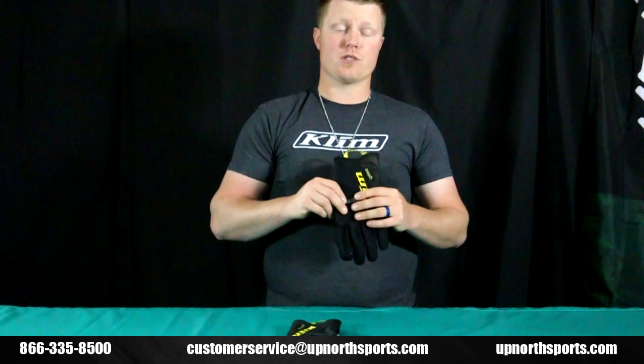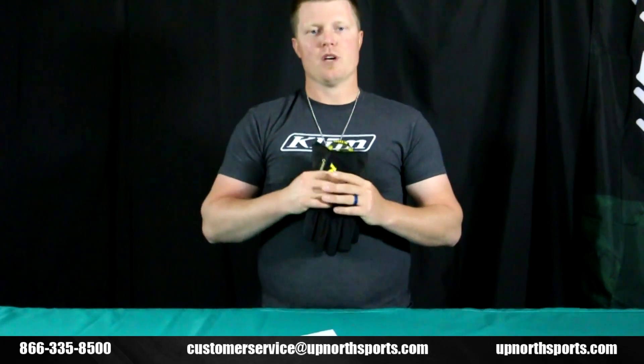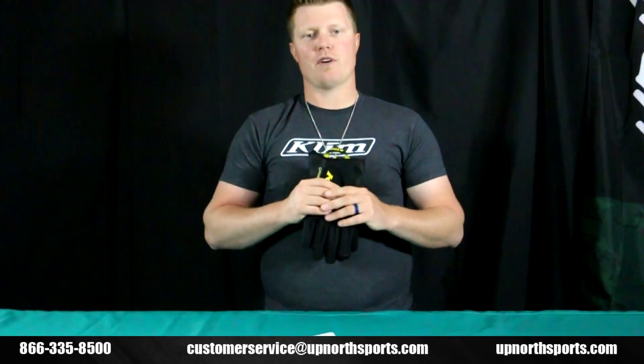It's going to be available in three different colors this year, sizes small to 3XL. So check it out at UpNorthSports.com. And with any more questions, please contact our awesome customer service staff members — they'd love to help you. You can reach them at 866-335-8500.